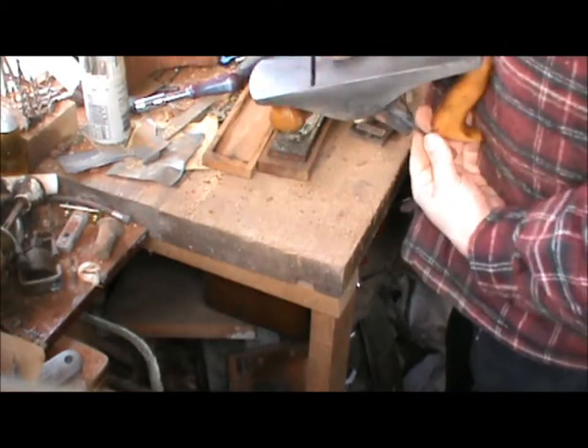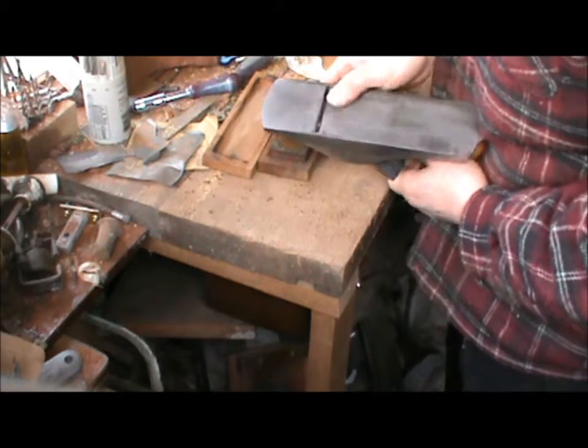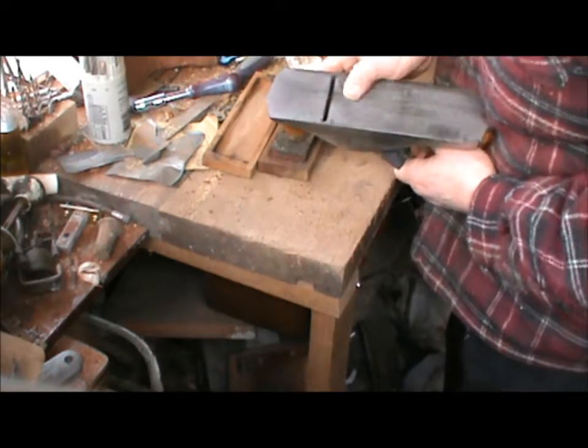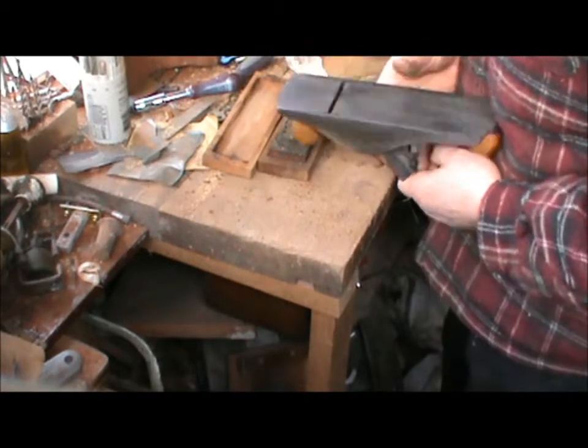And while I was at it I just put the stone over the sole of the plane. There's a couple of little burry bits on there that wouldn't have improved things very much.